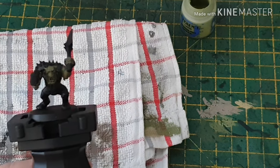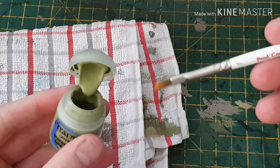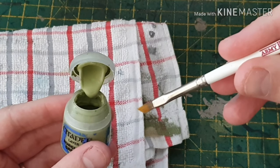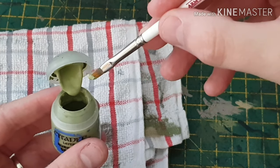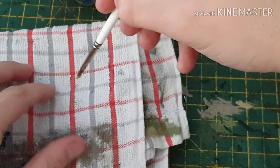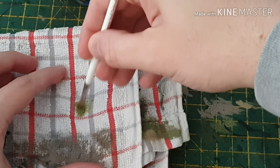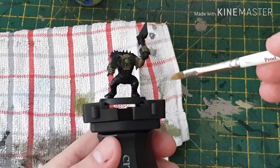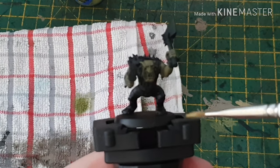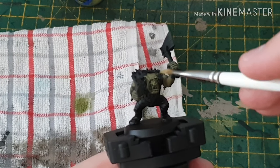If you haven't dry brushed before, here's how: get your paint and your dry brush — I'm using a Wargames Army Painter small dry brush. Give it a little dab, pretty much overloading your brush, then wipe most of it off on a bit of tissue or a tea towel. Then grab your model and just wipe off most of the paint, and then we're going to do just a few strokes.